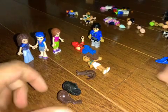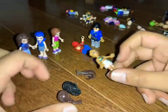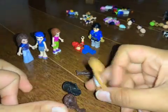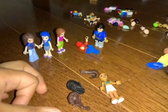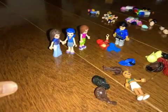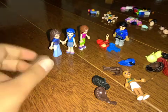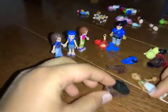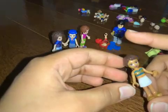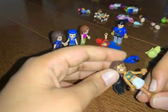Hey guys, today we are back and we will be doing minifigure fun! We have this other minifigure where I left off, so now we have all of this hair to try on to our minifigure that we have made. I'm going to try on this one — I'm not going to stick it too hard, just put it on lightly. This is actually looking pretty decent, so that's going to be one of the options.